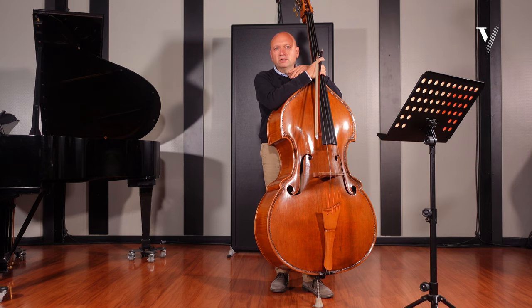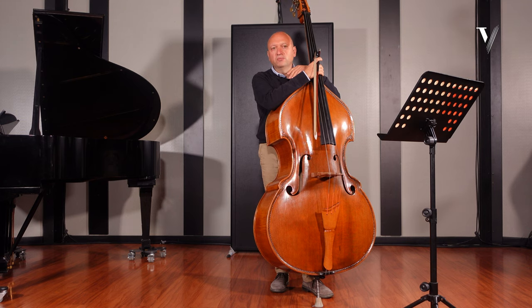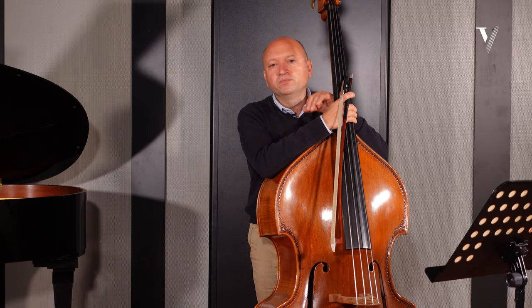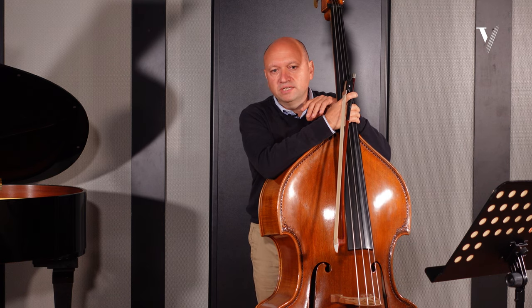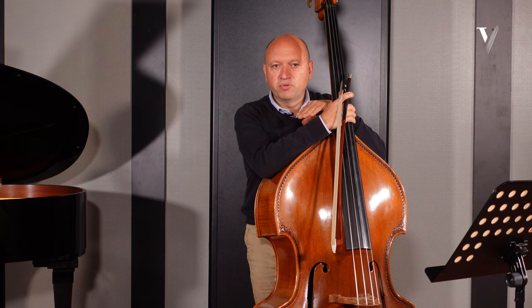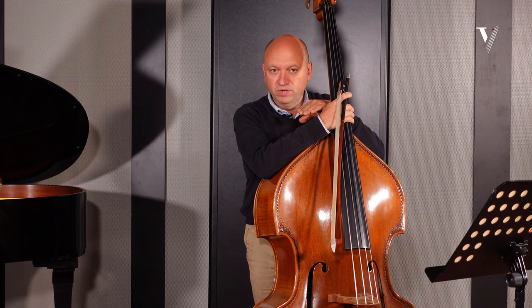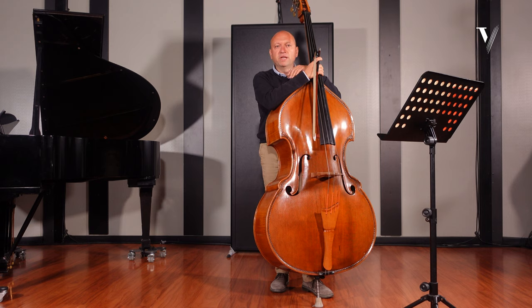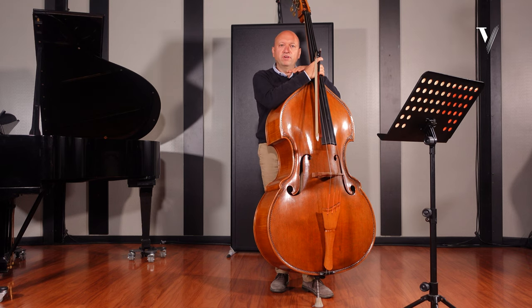This is a big technical challenge for both the orchestra, but especially for the double basses and our technique. So first of all, what I would like to suggest to practice this excerpt is — given that it is so fast — practice it very slowly. When you want to get speed in your playing, the first rule at home is practicing very slow.